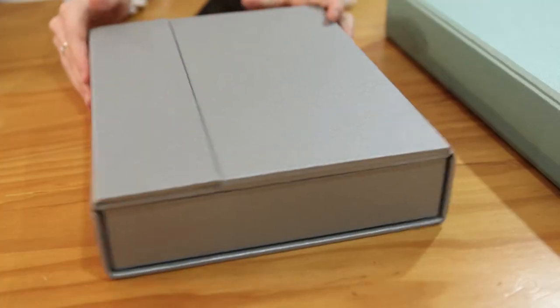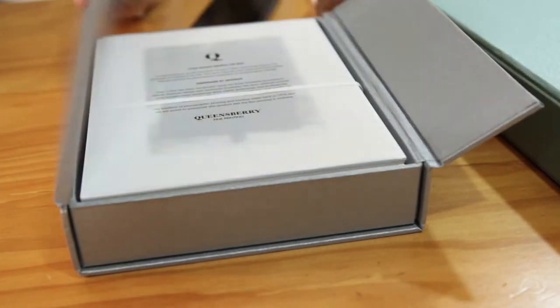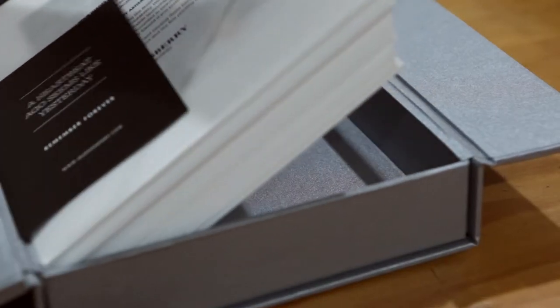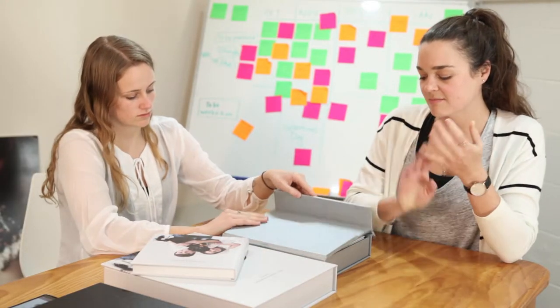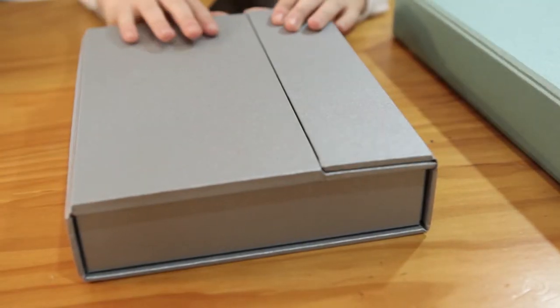We'll start off with the premium box, which used to be the Q box. We've got a split lid which is the same — nothing's been changed. A thinner ribbon to lift out the prints. And we've got different depths for this box as well. You can order 10 mats, 15 mats, 20 mats, and 25 mats.